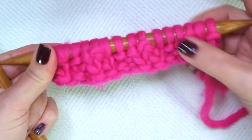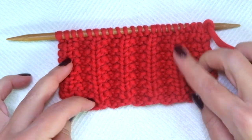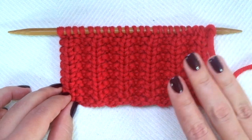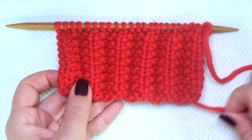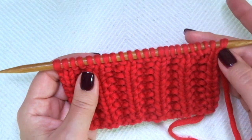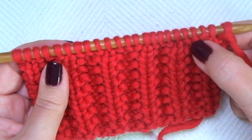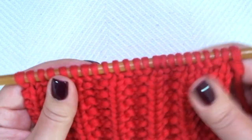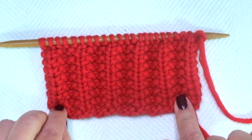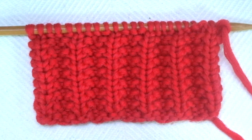And this is it. It's a 2-row repeat pattern. Just repeat these 2 rows until the desired length is reached. When finished, you can bind off facing the right side or the wrong side of the work — it doesn't matter. Just work each stitch as it presents. When you see the V's, you knit. When you see the bump, you purl and pass over. If you don't know how to do it, I have a video explaining how to bind off working each stitch as it presents, and you will find it below this one in the description box as well.